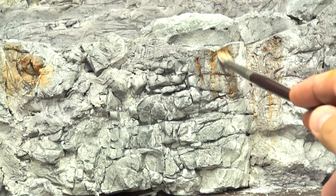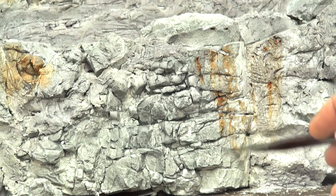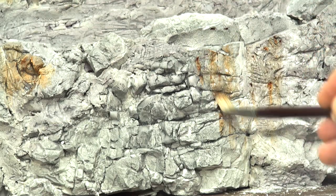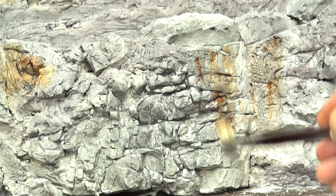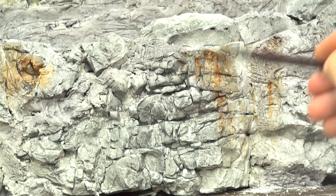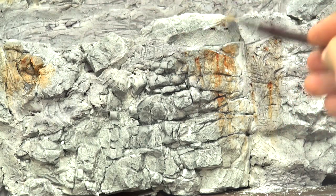That's why it's important to use small amounts of this. You want to really soak the area with the turpen. Get that to dissipate. You don't want too many overly intense spots of color.